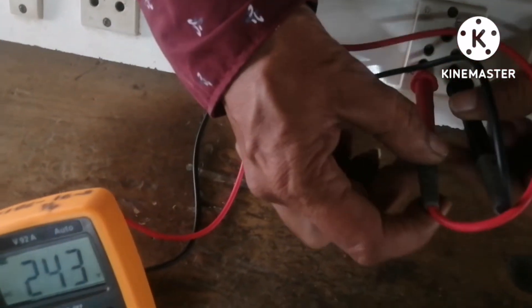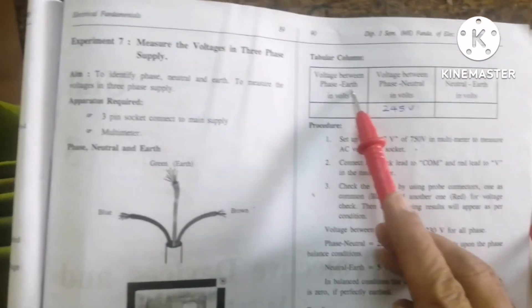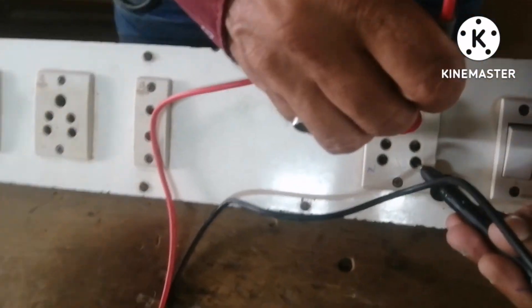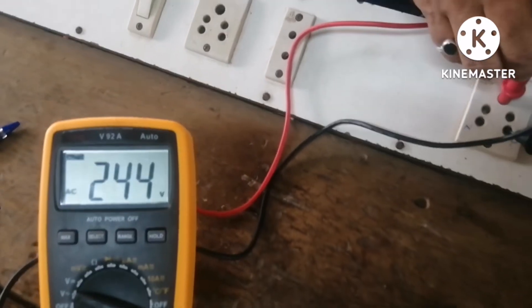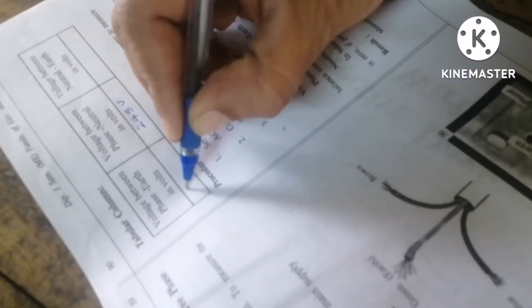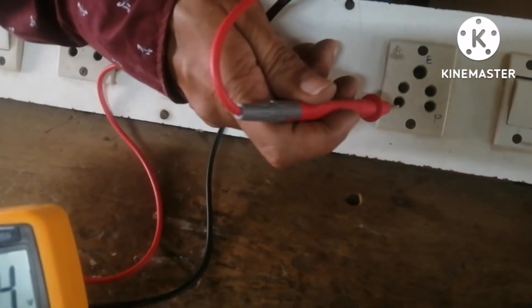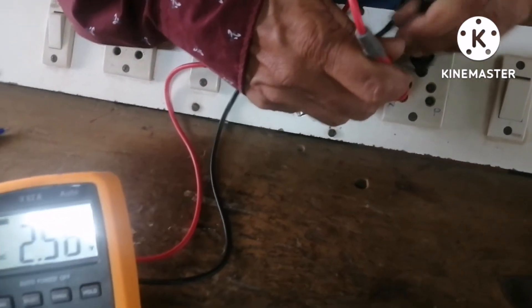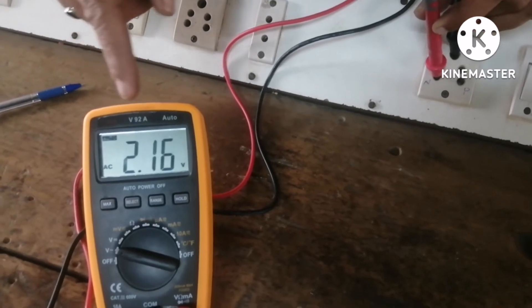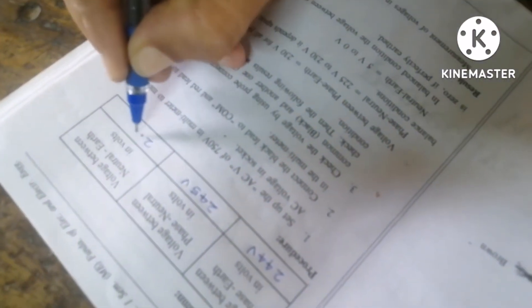Secondly, phase and earth reading: I will show you — the meter is showing 244 volts. I will write that in the book: phase and earth = 244 volts. The third reading is voltage between neutral and earth. In the three-pin socket, neutral and earth should show less — it is showing almost 2.1 volts. I will write: neutral and earth = 2.1 volts.